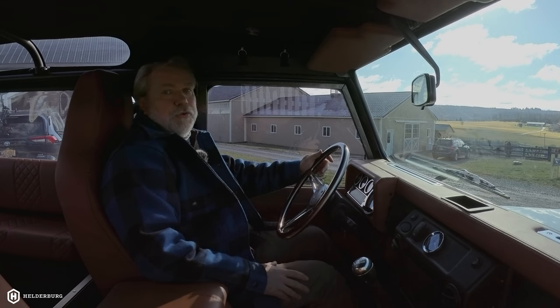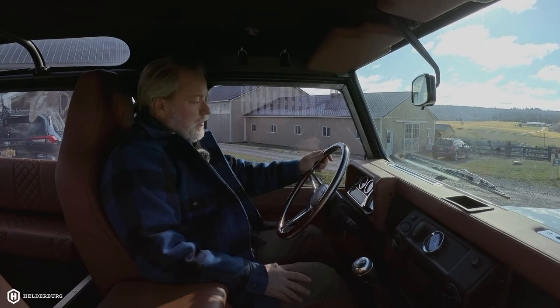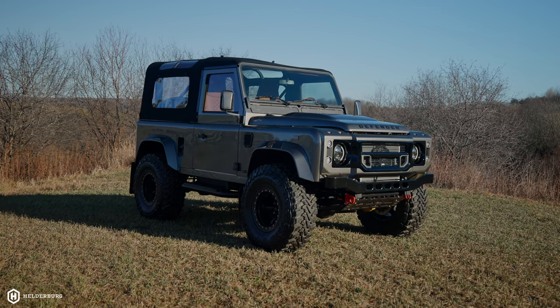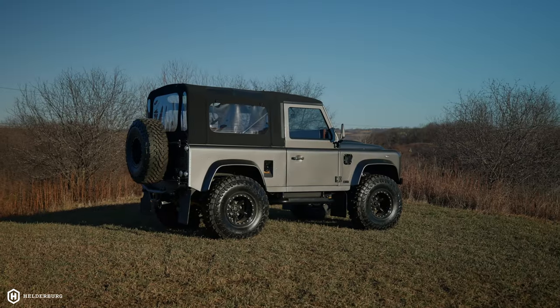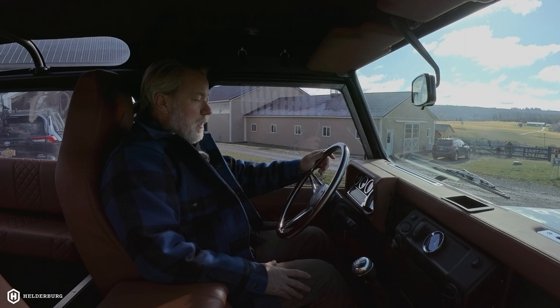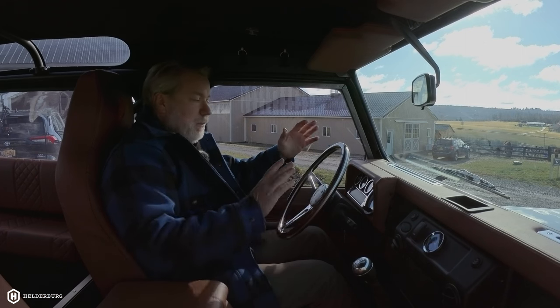It's another day and another Helderberg 90, so I figured I'd take you for a test drive. This 90 is quite spectacular, quite beautiful, and it will be making its way to North Carolina where it will be going to a new home, but I'm going to take you for a ride in it.